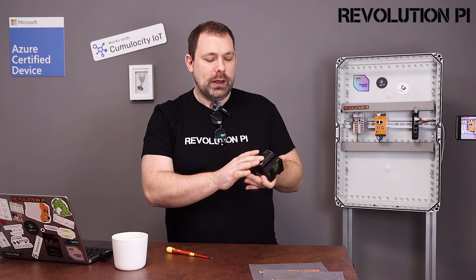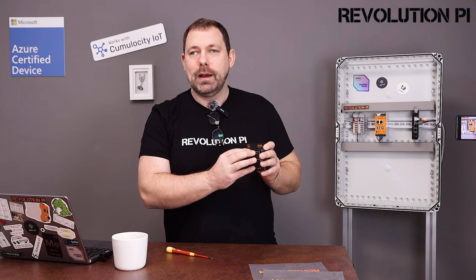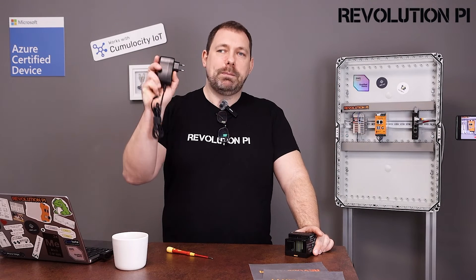It has just one disadvantage: you have to work with 110 or 230 volts directly, so you should be a trained electrician. If you use Revolution Pi on your desktop for programming and just creating new projects with it, it might be a good idea to use one of these power supplies — also 24 volts.